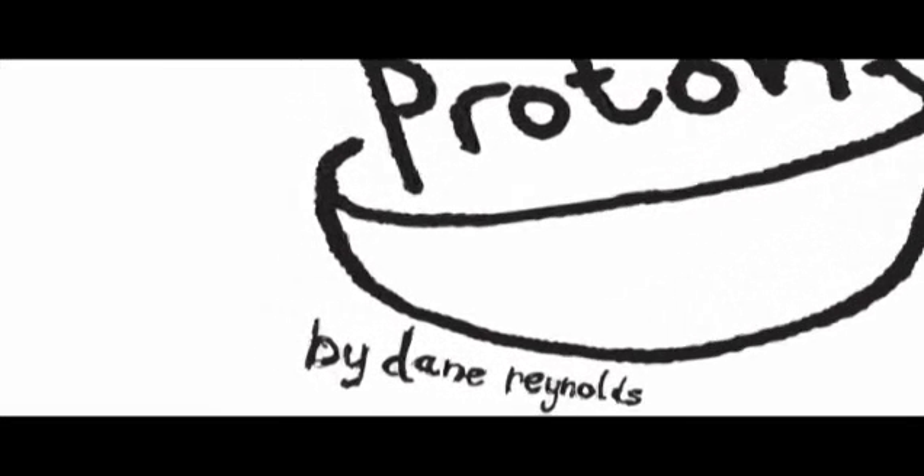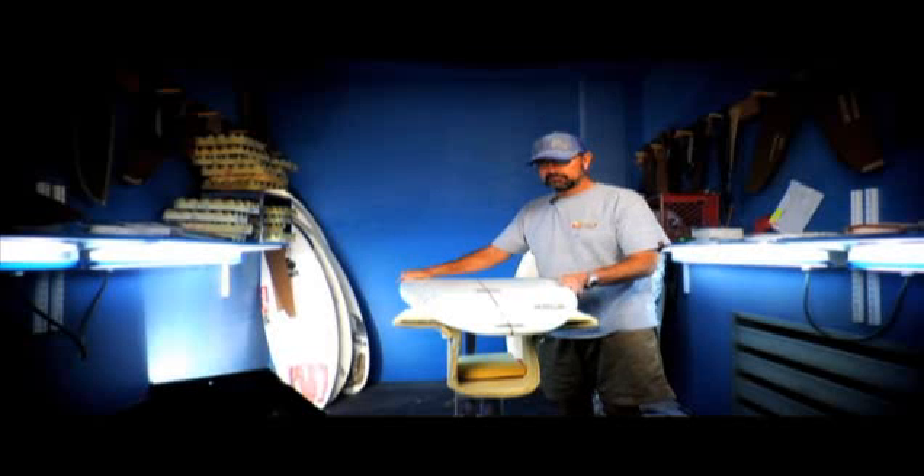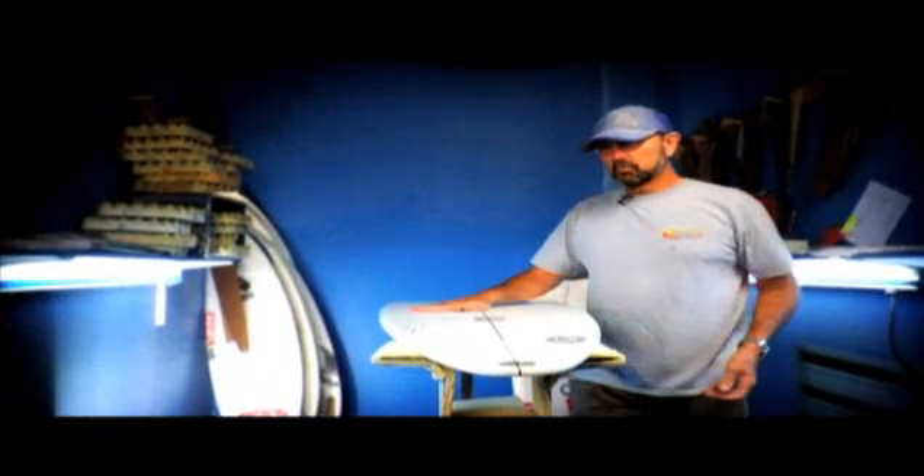This is the Proton. This is the board that I worked with Dane on when he qualified for the CT through the QS series, and the board he rode most of that year. He likes to ride it in most conditions. It's really a board for advanced surfers.